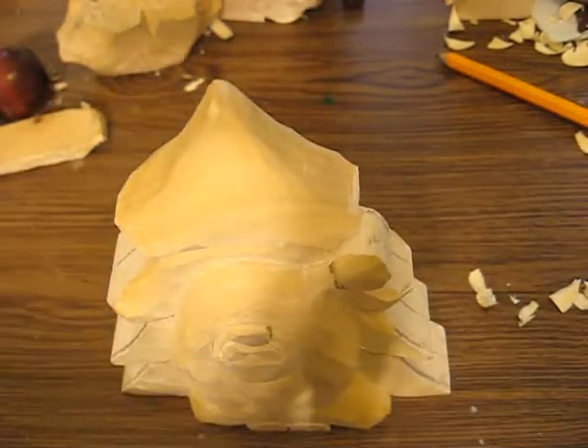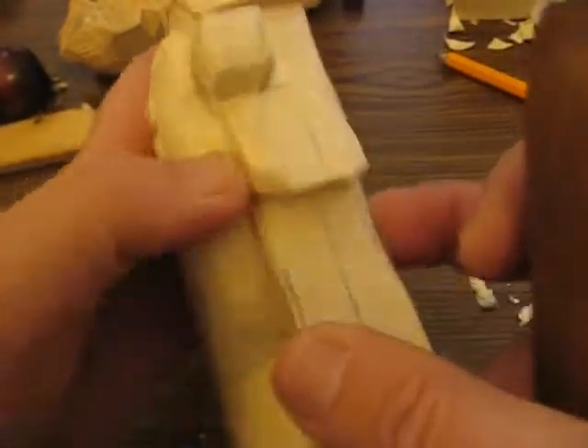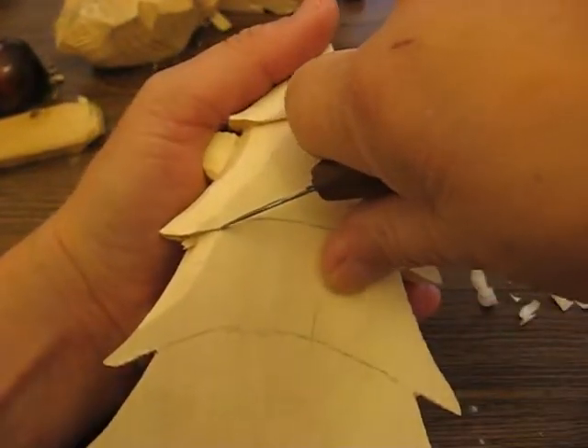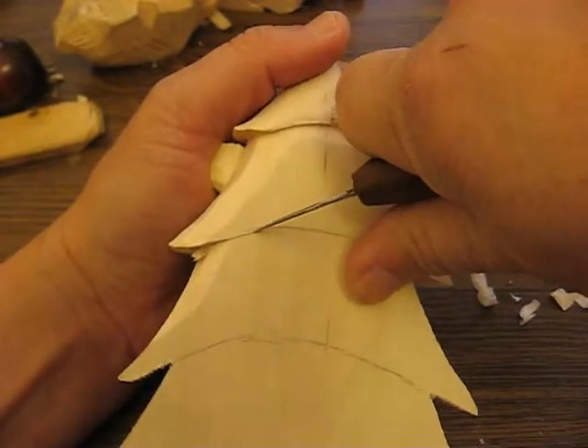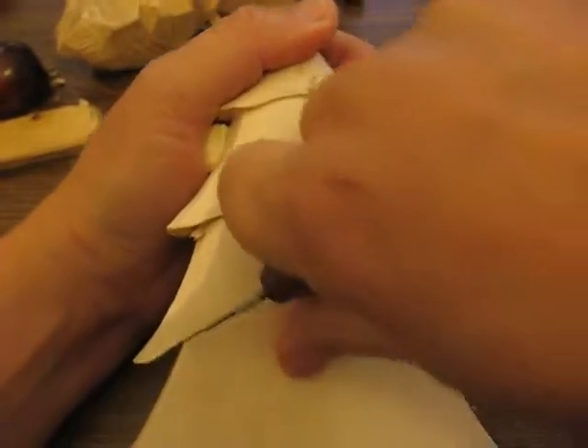Hi folks, welcome back. This is Arlene. What we're going to do here is we're going to go ahead and continue cutting this tree portion out. So what you want to do is make sure your glove is on and your thumb guard. And we're just going to file this all the way around on each side.